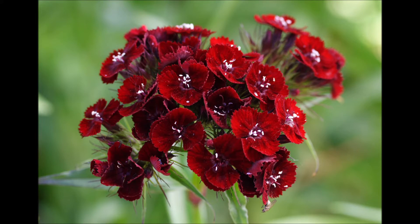Imbalances in the root chakra can manifest as survival fears, eating disorders, or financial problems. A healthy, well-balanced root chakra helps us feel safe and secure in the world.